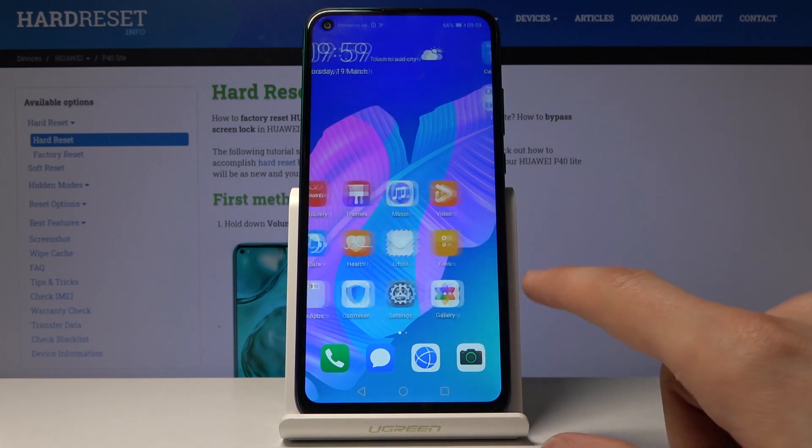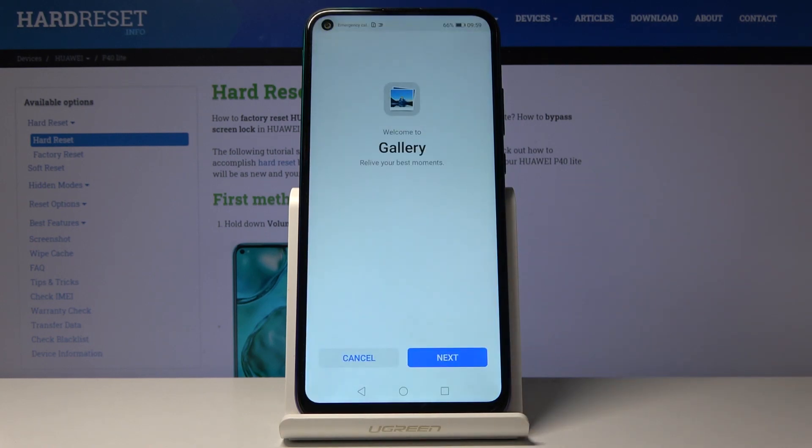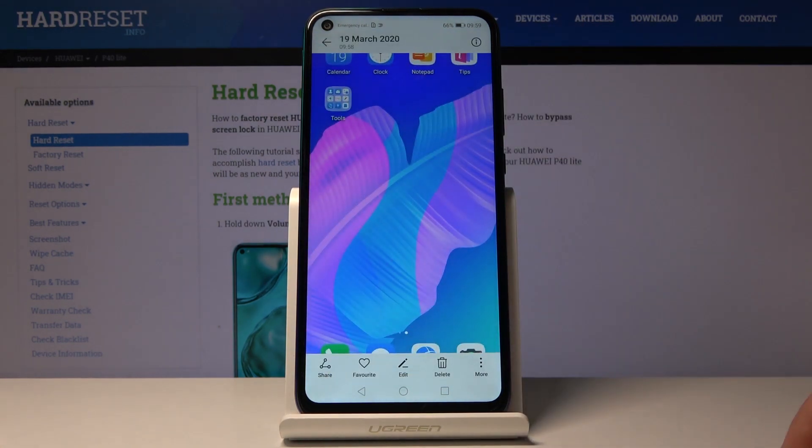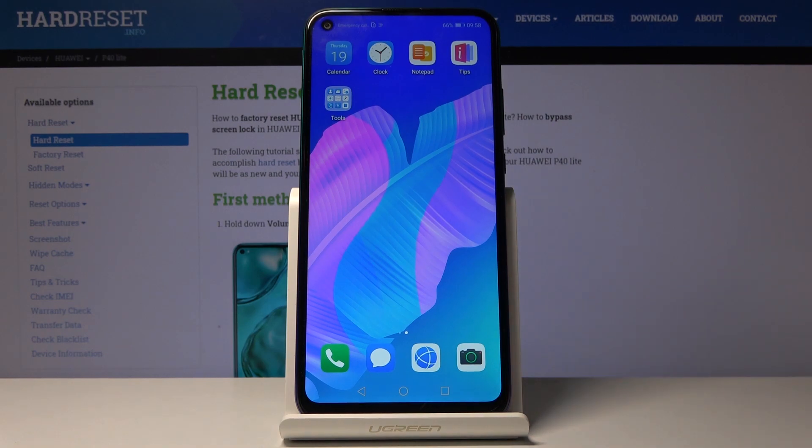Once you have captured the image, you can find it in your gallery. You can see it right here — that's the screenshot I have captured. So there it is.